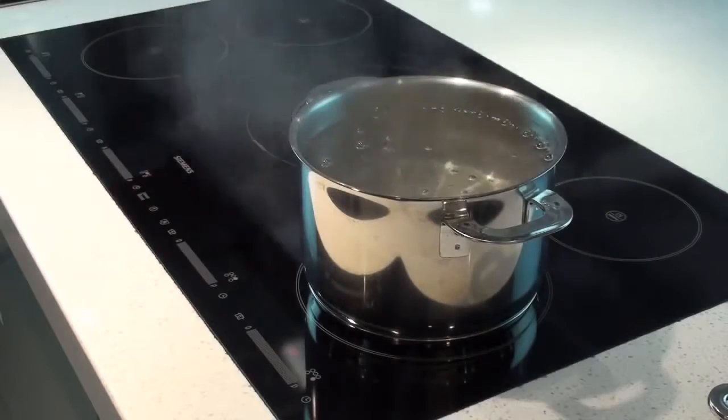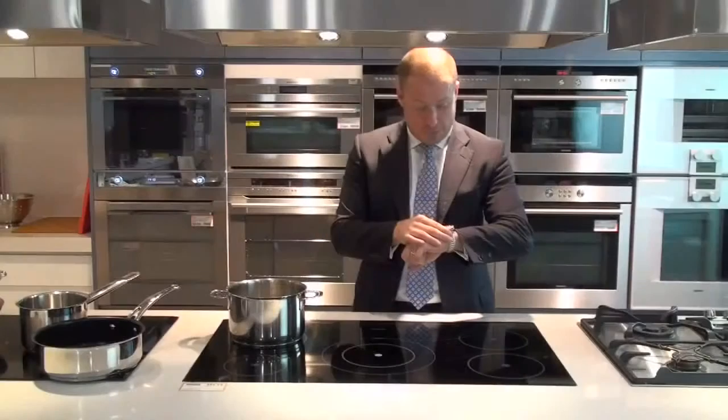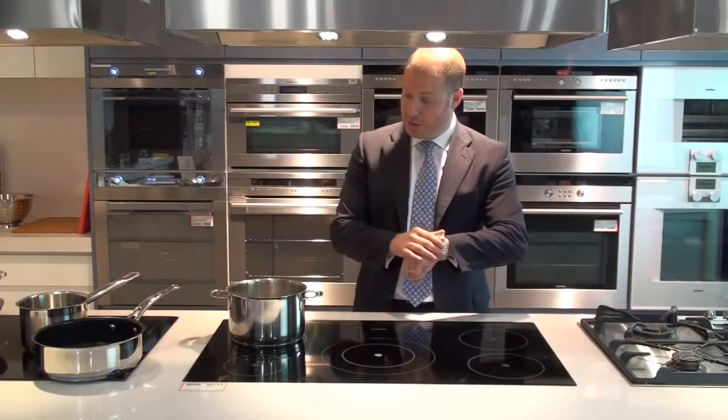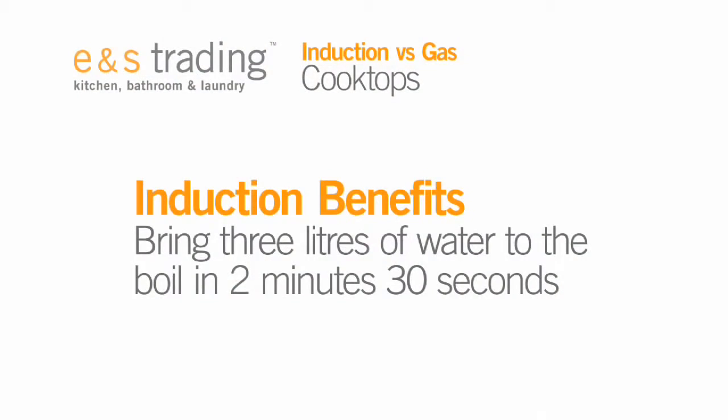We can see here that this pot of water — if I was doing my pasta at night time — we've already got plenty of bubbles forming inside, and it's only just about to tick over two minutes and this pot is nearly boiling. So in about two and a half minutes we will have brought 3 litres of water to the boil.